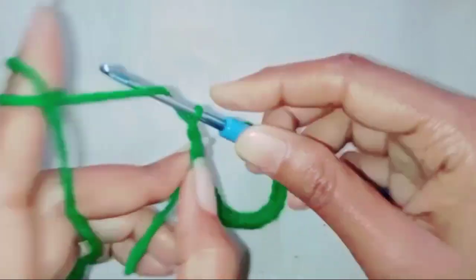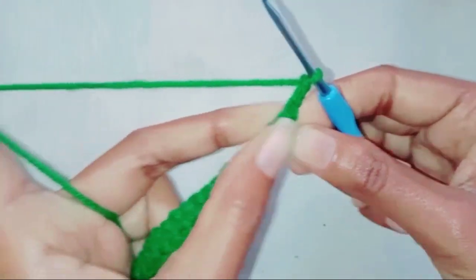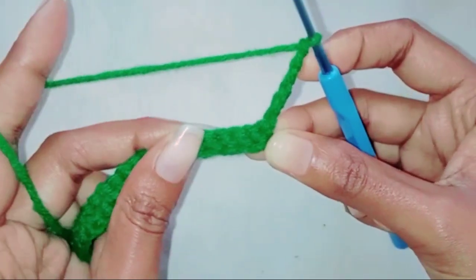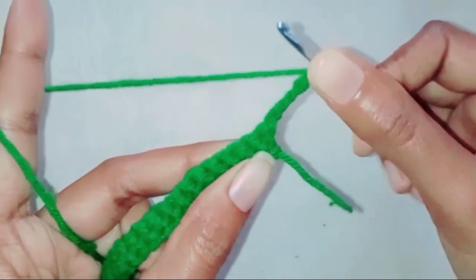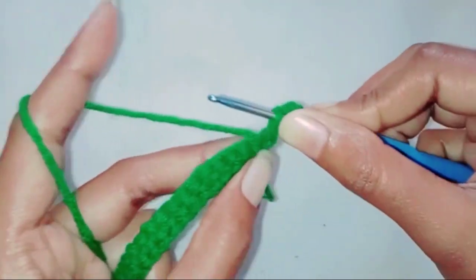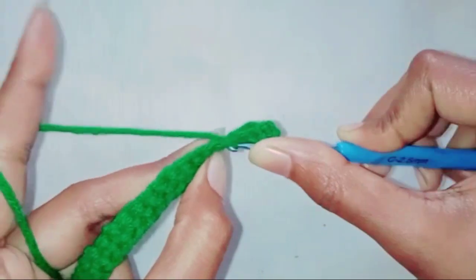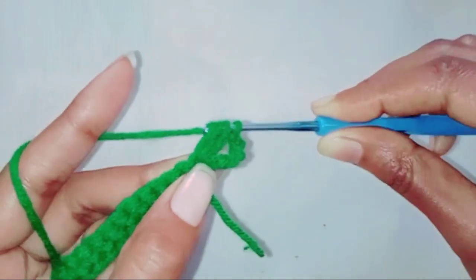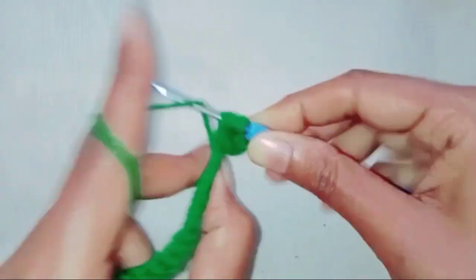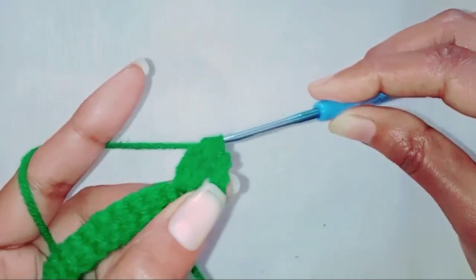Next we are going to chain three, which is counted as one double crochet. We're going to chain three again. Next we are going to make three double crochet together in the first stitch, then pull through all the loops from the hook.